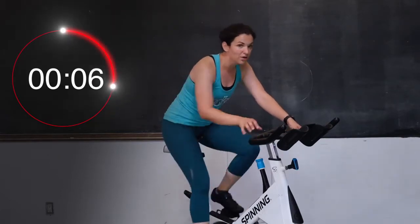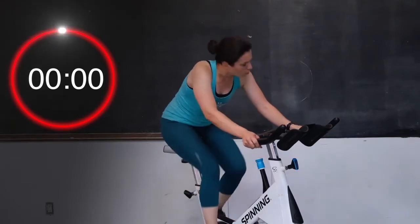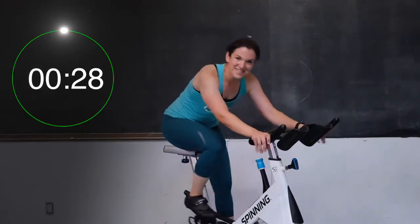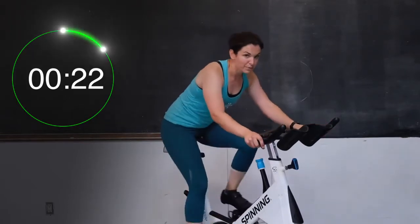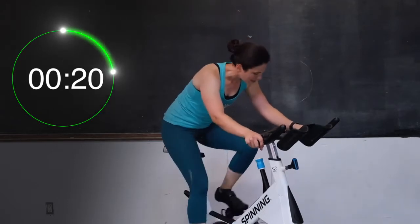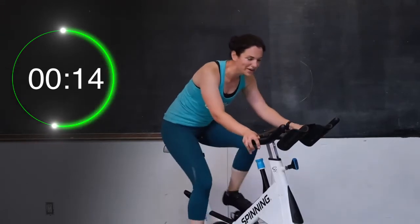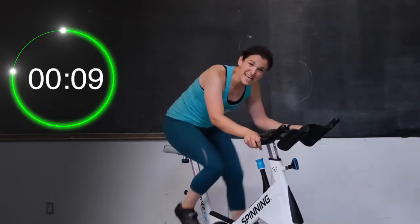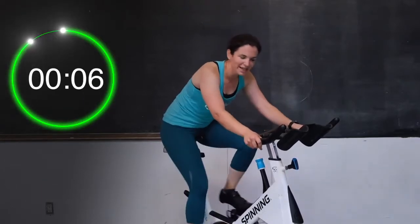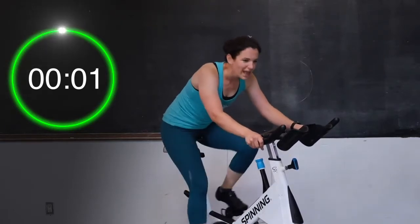Take a little 10-second break, keep moving those legs. We're going to go for a seated hill climb right now — leave that tension. Three rounds, 30 seconds each. Two, and one — let's climb. This is a nice heavy hill, you guys. Push down, pull up. Keep a slight bend in those elbows, keep those shoulders down and back. Good job — you're halfway there. Keep going. Good work — 10 seconds. Pick it up for 10. Keep going for four, three, two, and one.